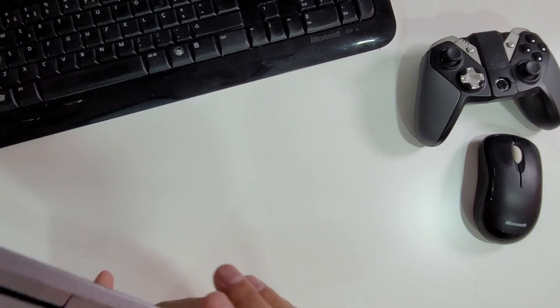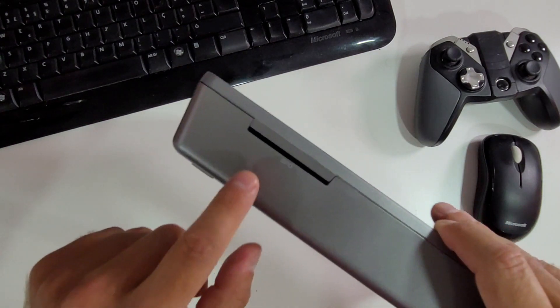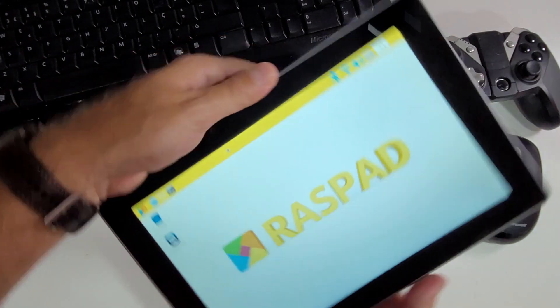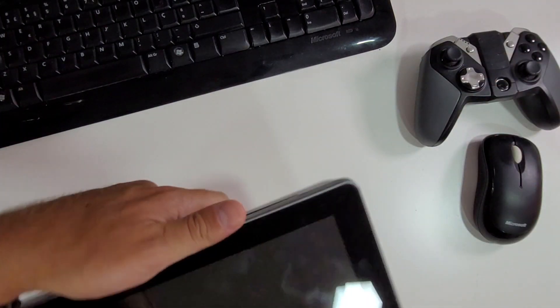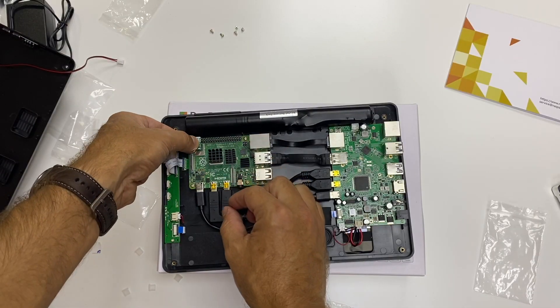If you are gaming or streaming, that will deplete the battery faster. But if you are browsing the web or using LibreOffice, five hours will be just fine. We also have the possibility to connect the GPIO cable right here, in case we want to program anything. And one thing you may have already noticed is that I can rotate the tablet and the screen will rotate too, because it includes an accelerometer — which was the only thing I had to check the manual for.